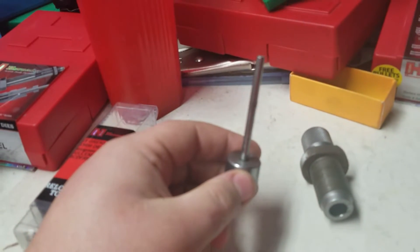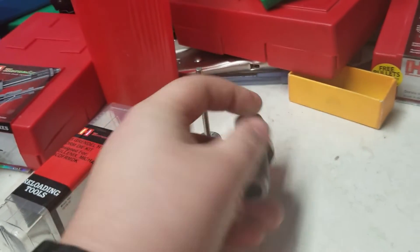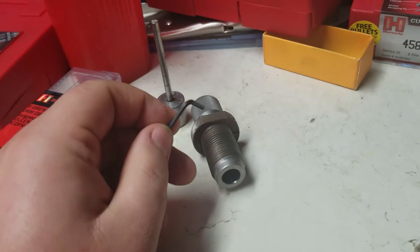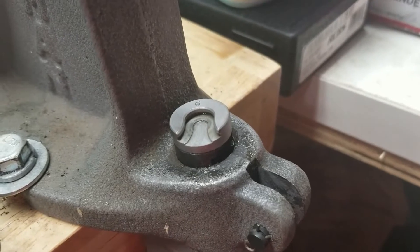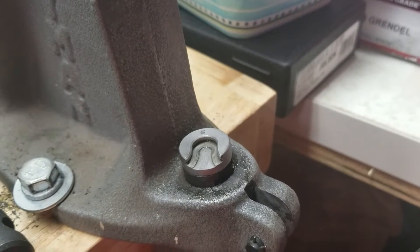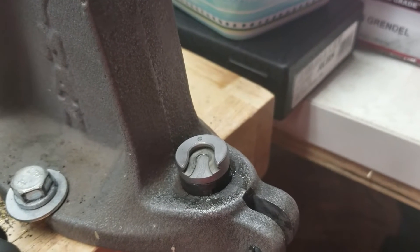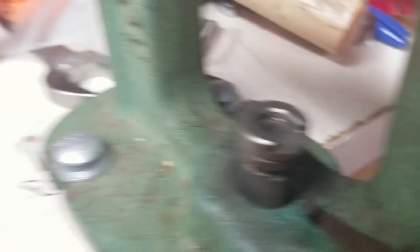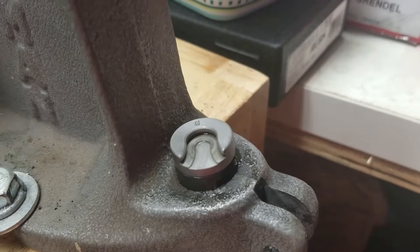Here we have the hydro ram — this is the ram that goes in the top. We have the hydroform die, a lock ring, as well as an allen key. The allen key adjusts the collar and the most important part, the shell holder. One thing you'll notice about the shell holder is there's no hole in the bottom. That's because when we fill the case up with water or alcohol and go to hydroform it, it prevents the primer from coming out and keeps the pressure inside the case. If you had a shell holder with a hole, you would blow the primer out the bottom.